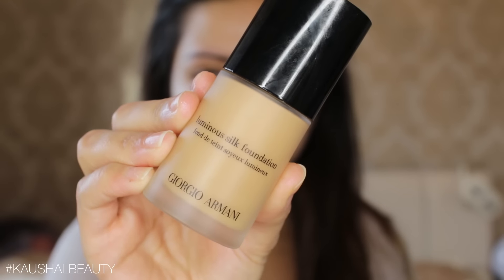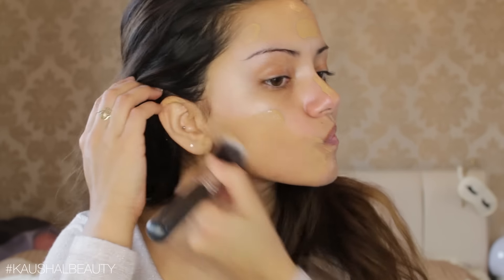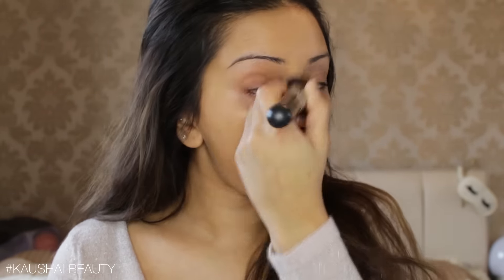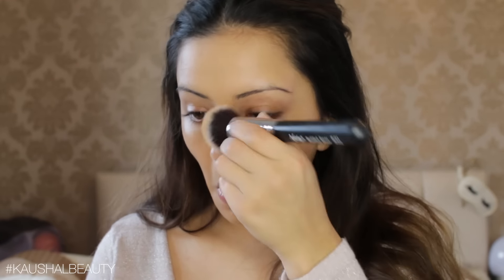For foundation, I wanted something super natural looking, so I'm using the Giorgio Armani Luminous Silk Foundation in the shade 6.5. Now this shade is slightly dark for me, so I am going to be getting a shade slightly lighter. I'm really concentrating on buffing this into my skin because this makes it look super natural and skin-like, and I doubled up the coverage in the centers of my face just to get rid of any redness.